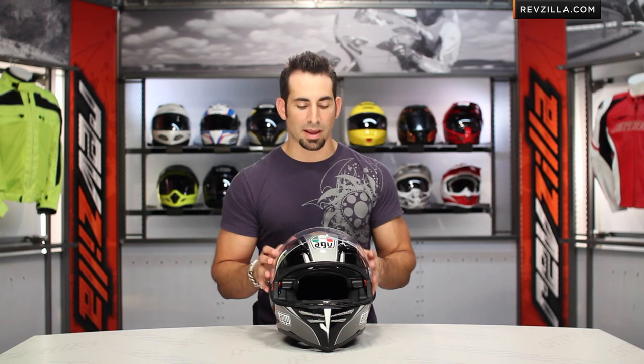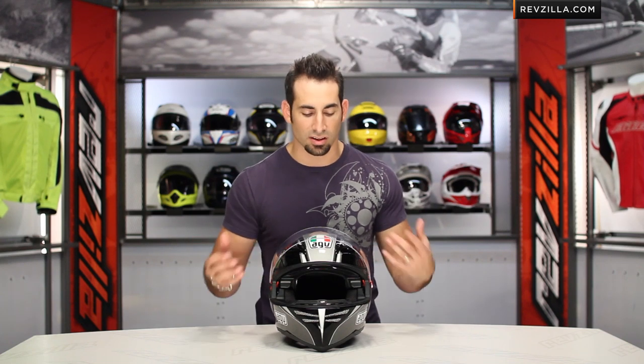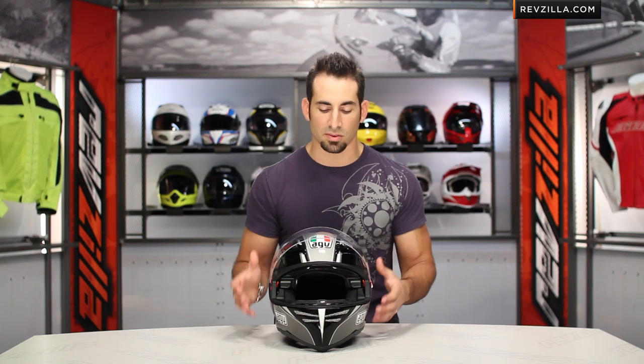From a weight-saving standpoint, using the carbon glass, we're right around 3 pounds 9 ounces for a medium, but you do have that internal mechanism. It's always trade-offs with helmets — lightweight or functionality. You start adding more things on, and that's what you're going to start to see some of those numbers go up.